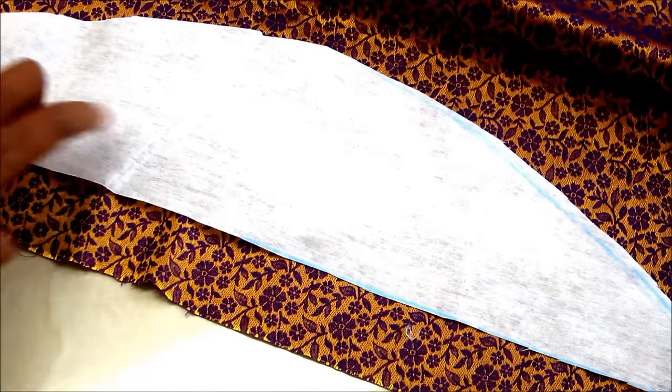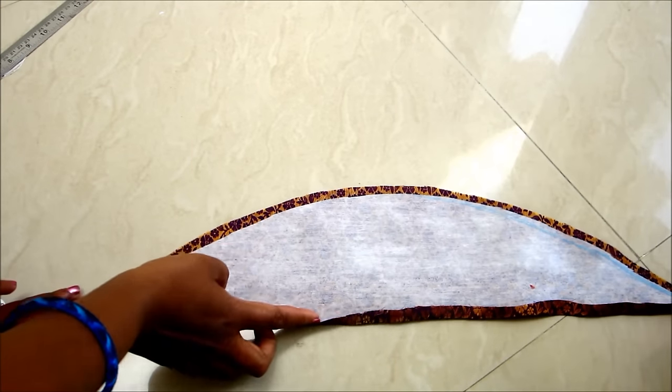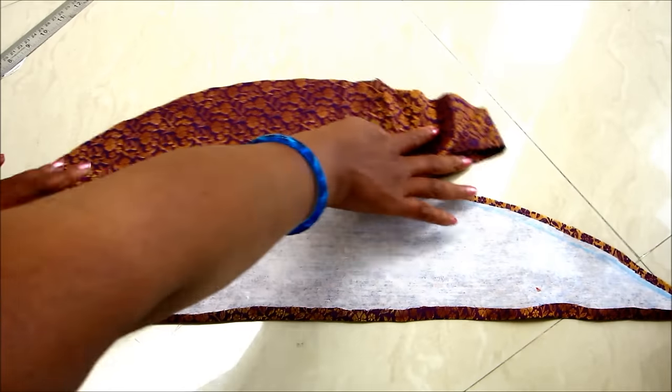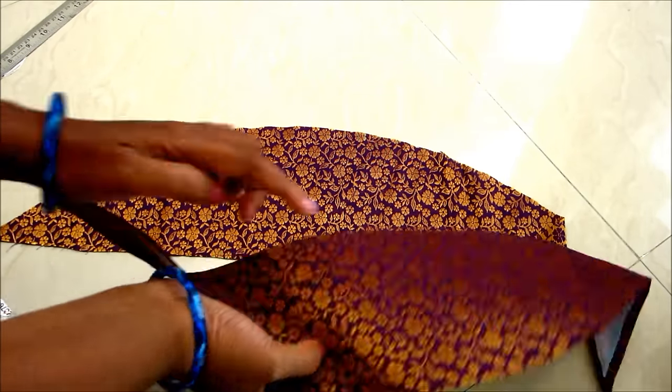I will be using this brocade fabric for making the shawl collar. Lay the shining part of this interfacing on the wrong side of the brocade and get it pressed well. I also trimmed the same shape of another piece.